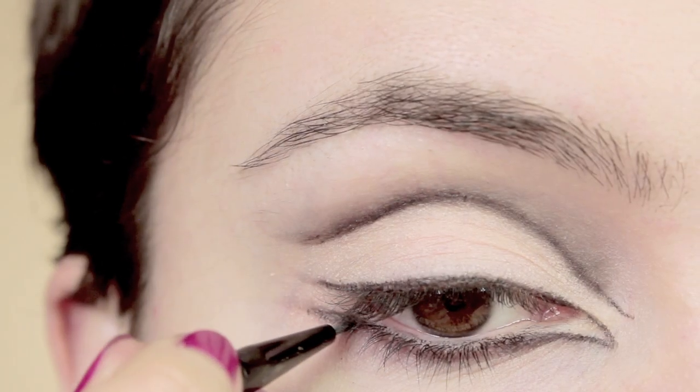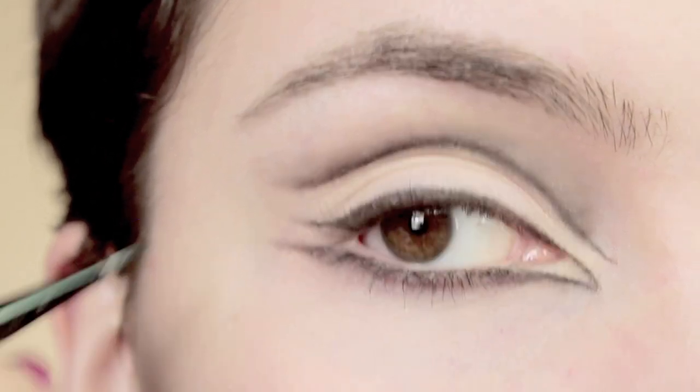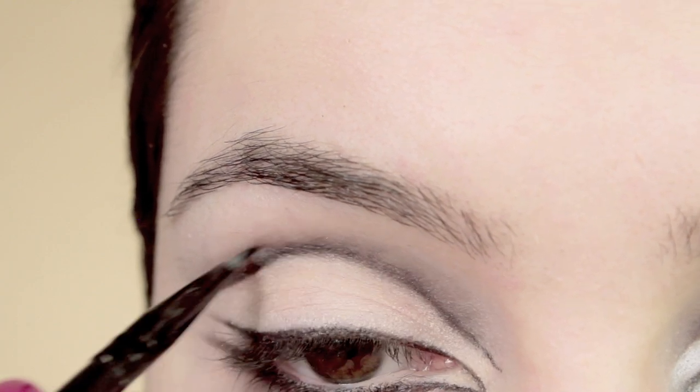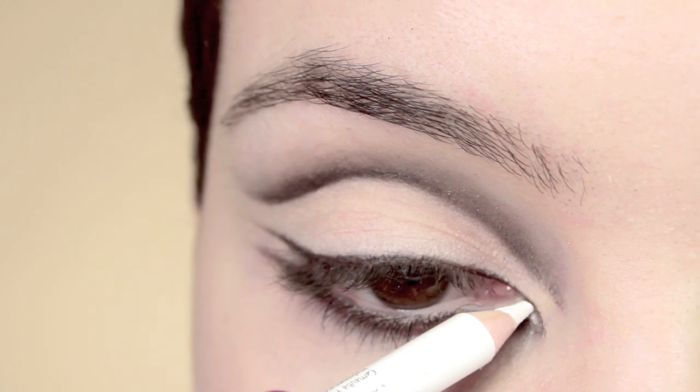If you're finding it a little hard to get a sharp point with the eyeliner, just take an eyeliner brush and bit by bit wing everything out and smooth out the edges. It's going to take a little bit longer because the brush is so small, but it's going to mean your work is a lot neater.